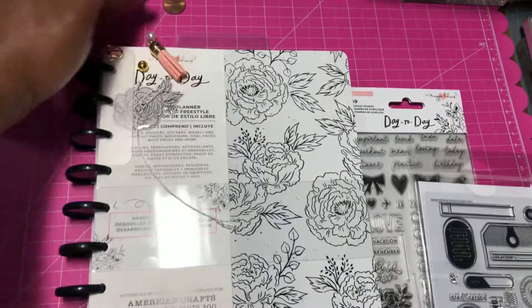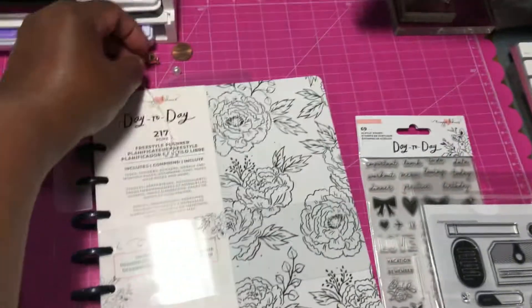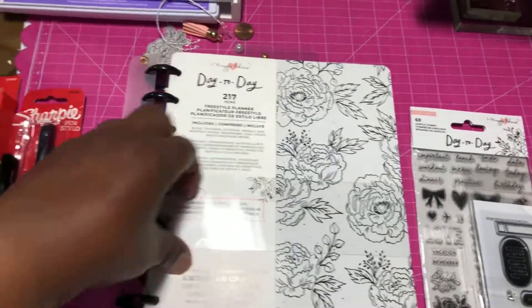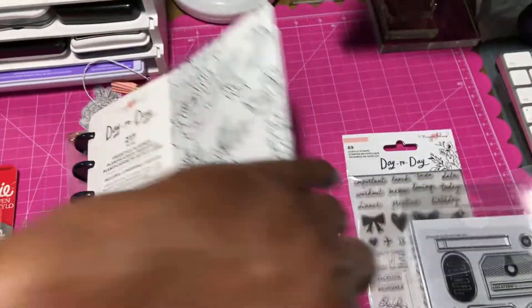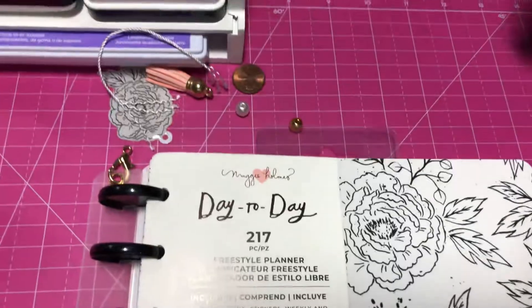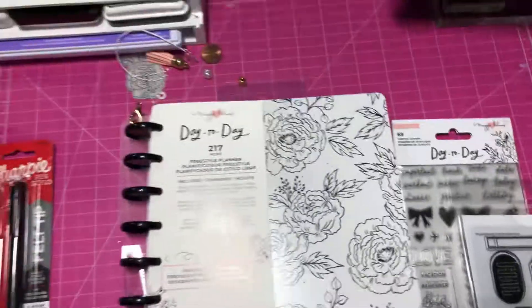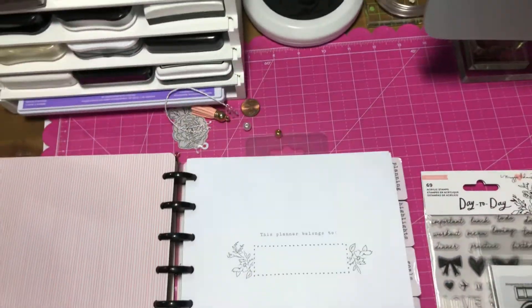I guess I'll have to look it up — I don't know what piece is missing to where it's broken up like that. But anyway, I picked this up. They had several different kinds. This is the one that they call the freestyle planner. It's really less of a planner — for what I saw of it, it looks more like a journal kind of thing. So if you've never seen it either, I'll show you what it looks like.